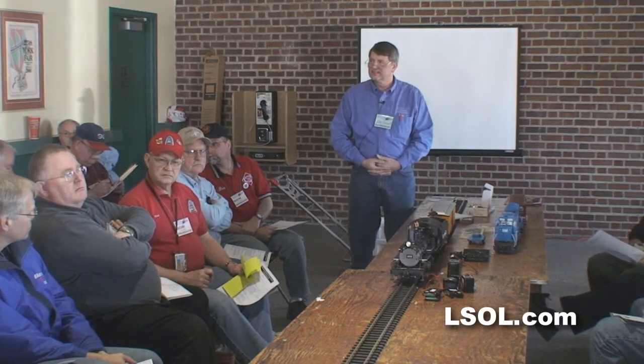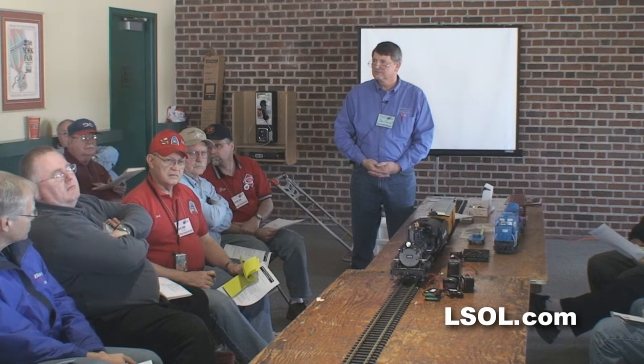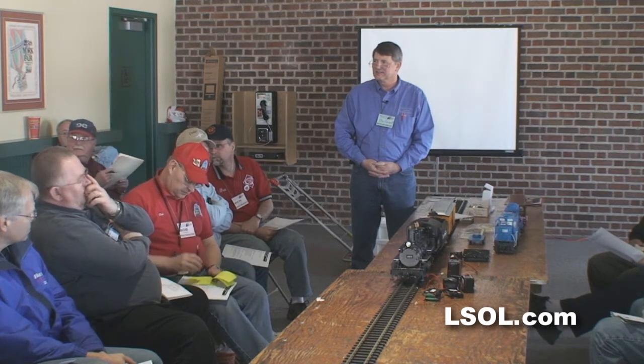One word of warning about that little inexpensive Arresto charger: it's got a true idiot light on it. It lights up green, but it doesn't care — if you plug it into 110 it lights up, if you plug it into the battery it lights up. It always lights up. It doesn't mean anything. I cannot figure out why it doesn't matter.